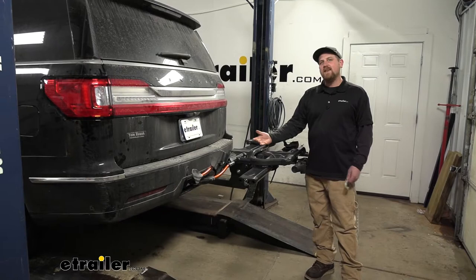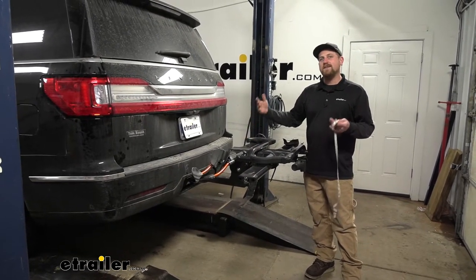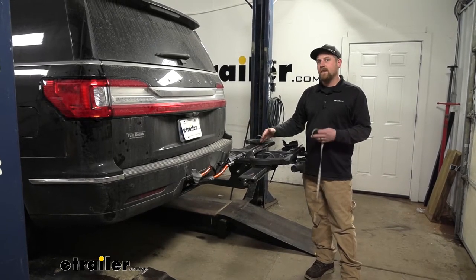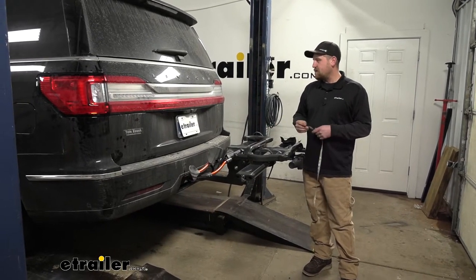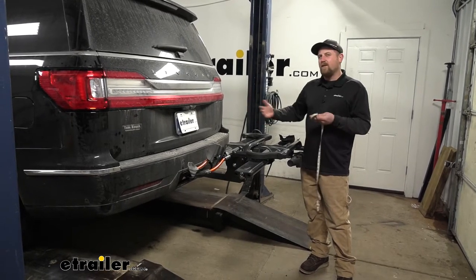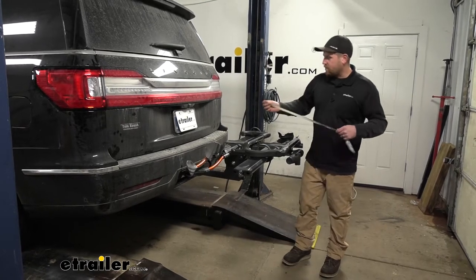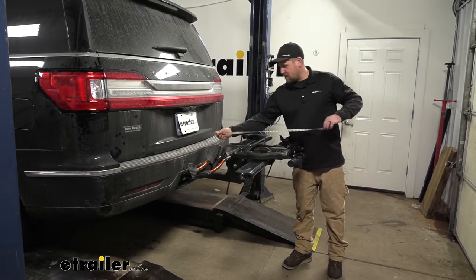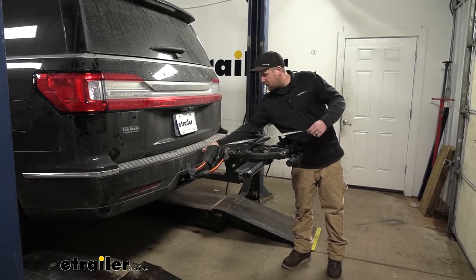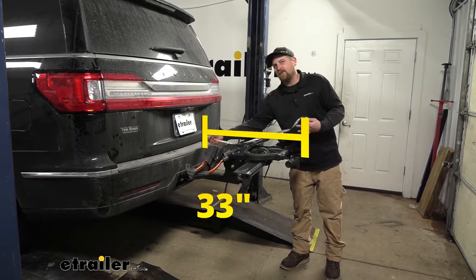Something you always want to keep in the back of your mind is that whenever you have the rack on your Lincoln, it is going to extend the overall length of it. Given the size of the Navigator, you probably don't have a ton of space in your garage to begin with. Measuring from the very back bumper to the very edge of the rack, it's going to be right at 33 inches.